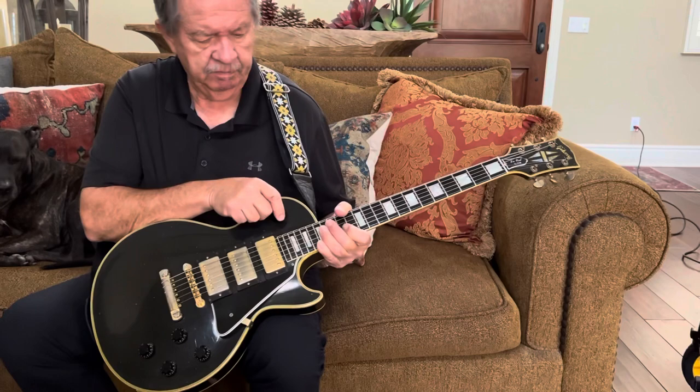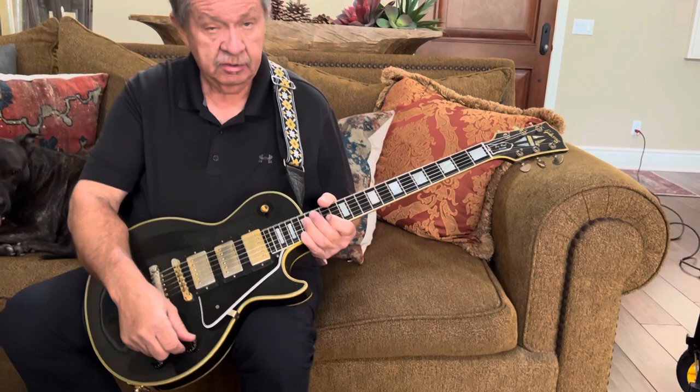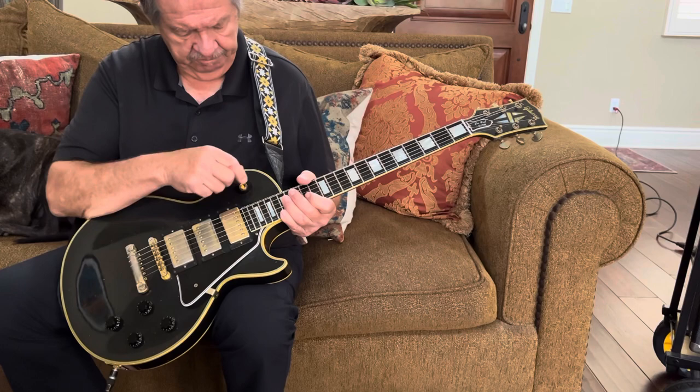The selector works just the same as a two-pickup Les Paul would work. There are a lot of variations of tone that you can get from the guitar. You can actually get any individual pickup or any combination of pickups — one, two, or three. We'll demonstrate that a little bit.